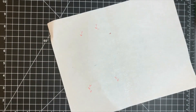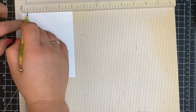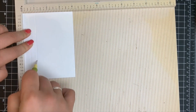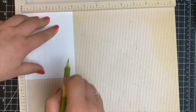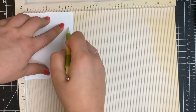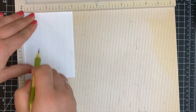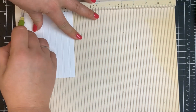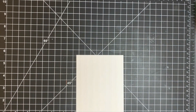I put that aside and moved on to the card panel itself. I didn't want just a plain white panel, so I'm using my scoreboard — I've had this thing for about five years — and just creating a pattern in the background using my scoring tool. I'm adding a line every half an inch and then a line right next to that every eighth of an inch, just to add a little pattern to the background so it's not so plain.